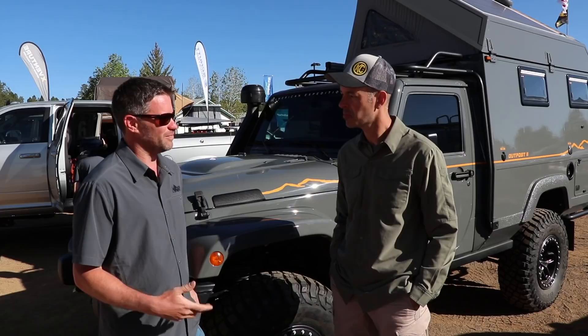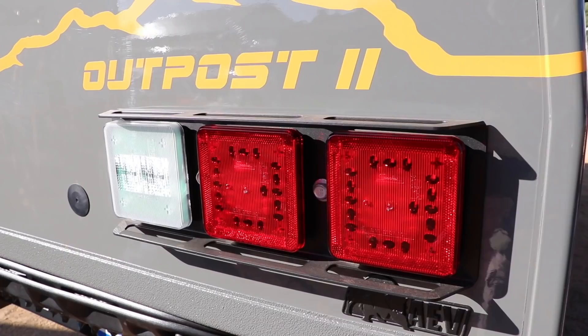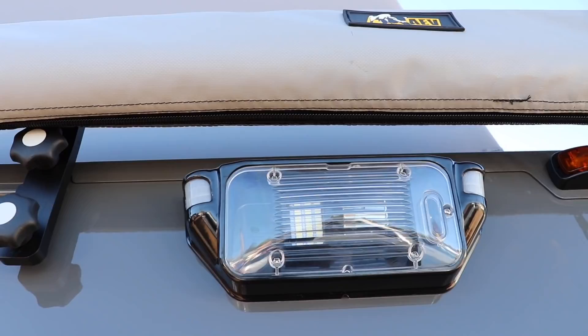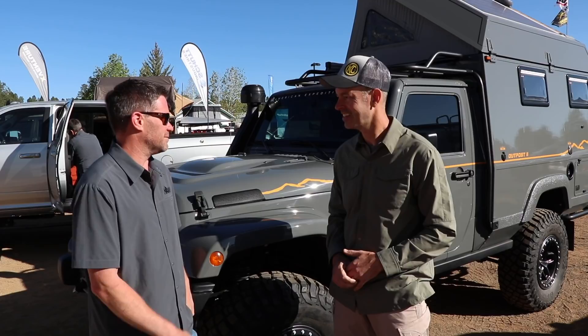What was the inspiration for doing this? Well, this is not really a new idea. The guys in Europe have been doing this with Land Rovers and Mercedes G-Wagons for years. I've always liked those vehicles and I just thought, you know what, I could do that on a Jeep and I could do it really well. And so this is the result.